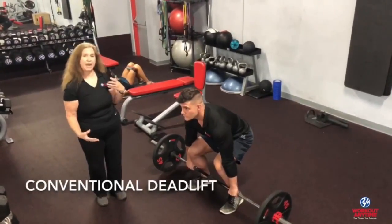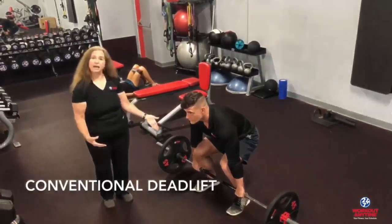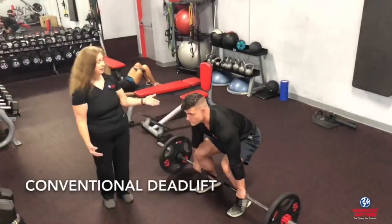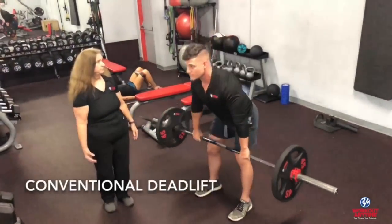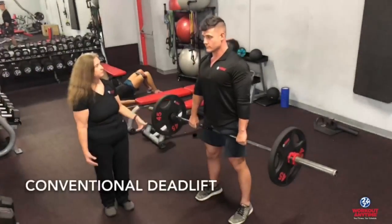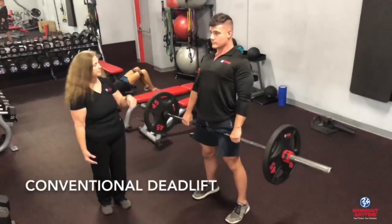Keep your chin up, keep your shoulders back, and that will keep the pressure on the legs. Keep the feet flat on the floor with the pressure going through the heels. Ready? And lift.